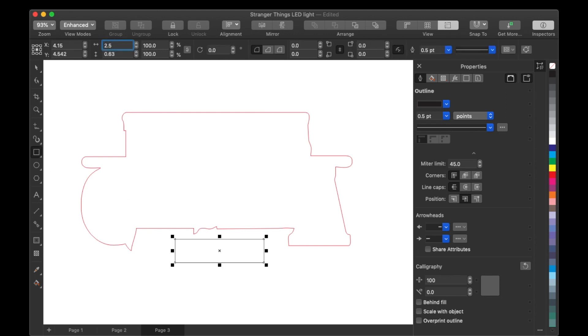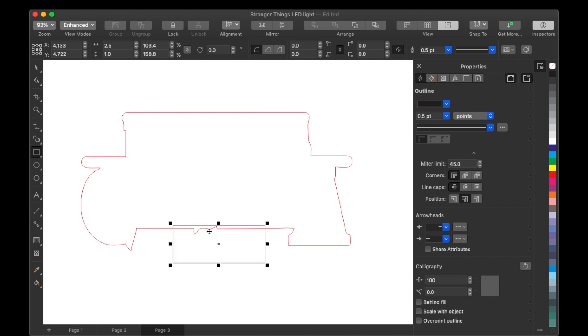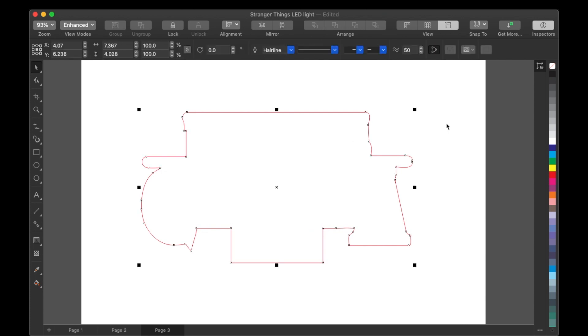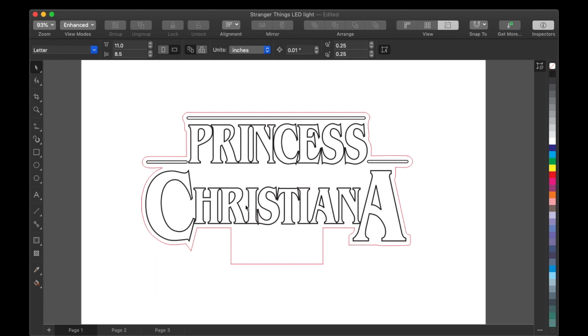To make the little base to fit inside, depending on what size your LED lamp is — mine is 2.5 inches by 20 — I just put it up like that, select both of them, center it, and weld them together. And there you have it: your outline to go around your whole design so you can cut it out just like that.